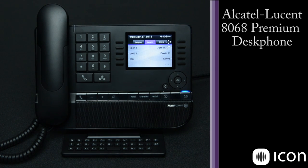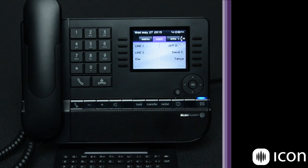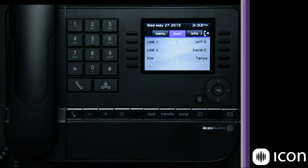Welcome to an overview of the Alcatel Lucent 8068 telephone. This video will get you an understanding of how this phone works in both our cloud and customer premise environments. We're going to take you through the physical phone layout first and then we'll jump into various features that are available.